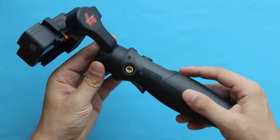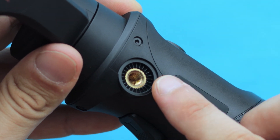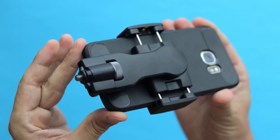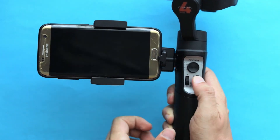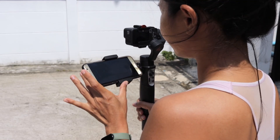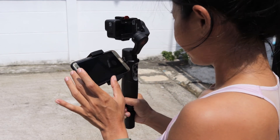It's also worth mentioning that on the side of the iSteady Pro 4 there is a screw hole so you can mount a phone adapter or some other accessory to it. With the phone you can have a much bigger preview of your recording and you can adjust the angle of it, so it's really nice.